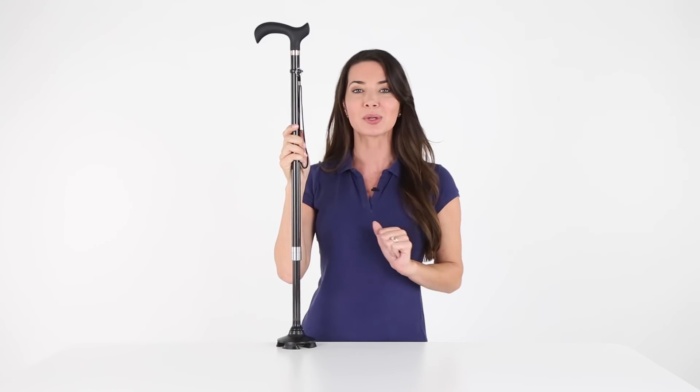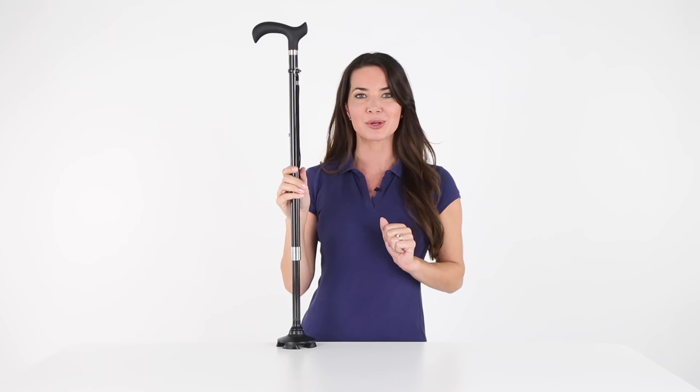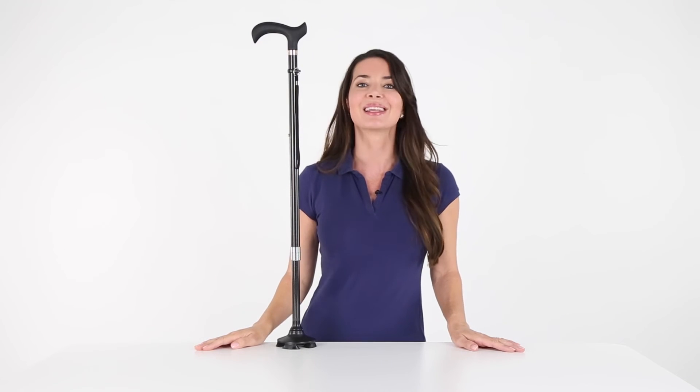Walk comfortably and securely with the Vive Carbon Fiber Standing Cane. Let's live better.